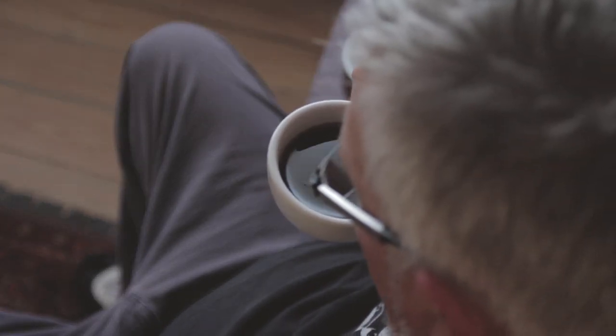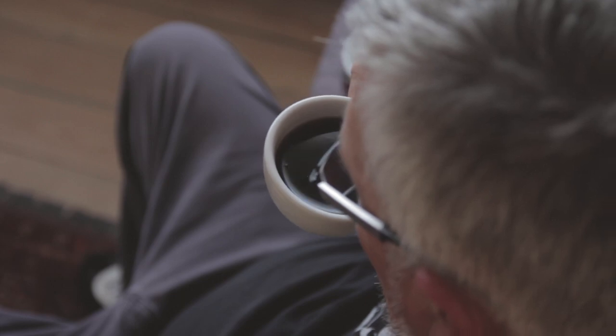The favourite part of my day is that first coffee. The perfect coffee — flavour, richness, gives you a lift. It's a celebration of the morning.